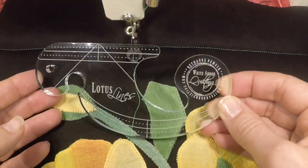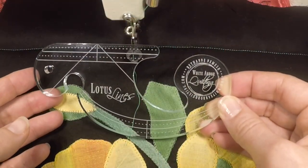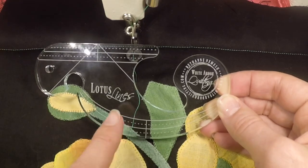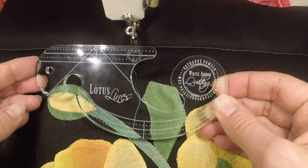Hi everybody! I am so excited to introduce my newest ruler. This is the sixth ruler in the Garden Lines collection. It is called Lotus Lines and it is an applique aid ruler.